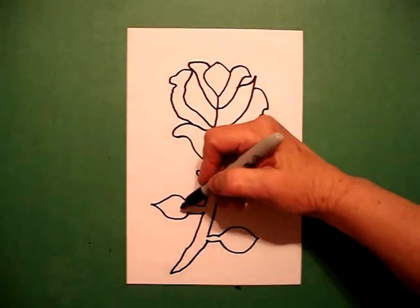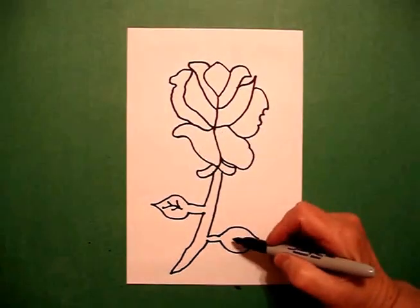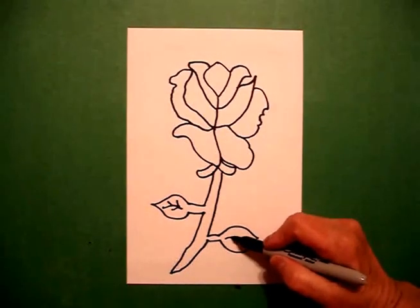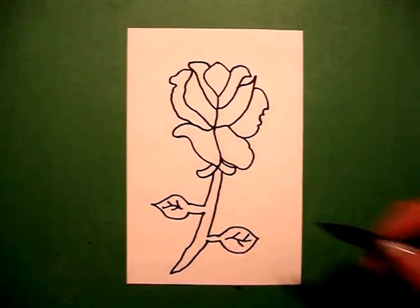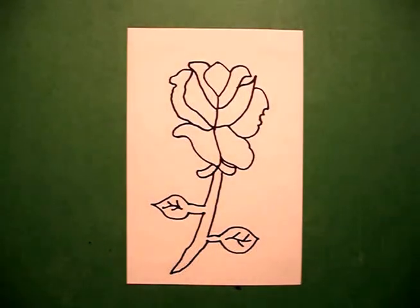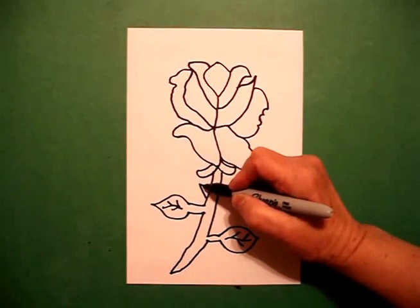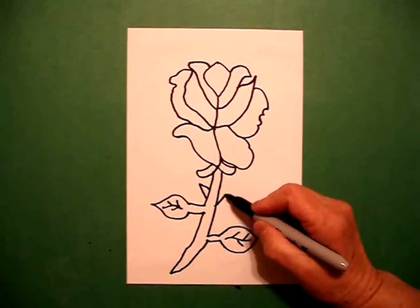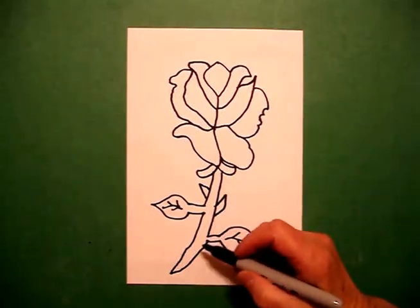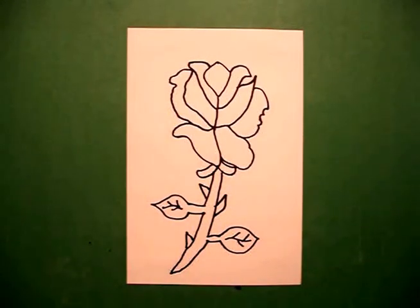I come in on the left and I draw a curved line one, two, three on the left and a curved line one, two, three on the right. Now every time I draw this rose it always looks different. I forgot my thorns — curved line up and connect, curved line up and connect, curved line up and connect.